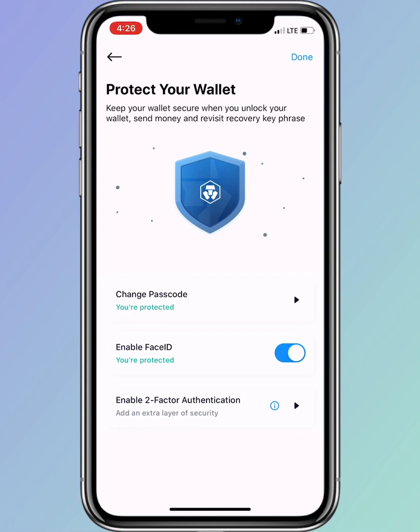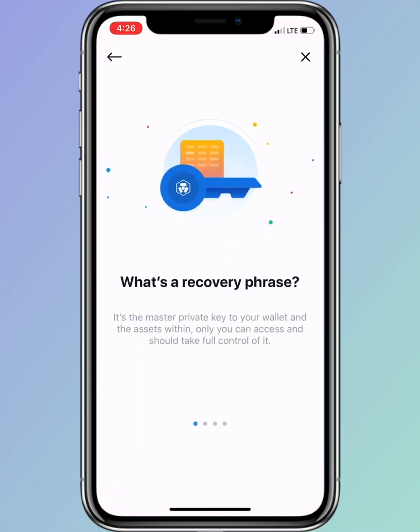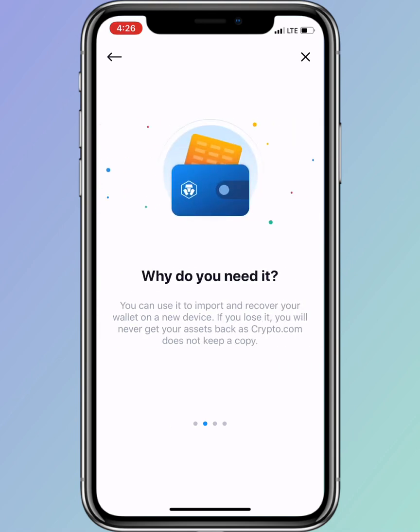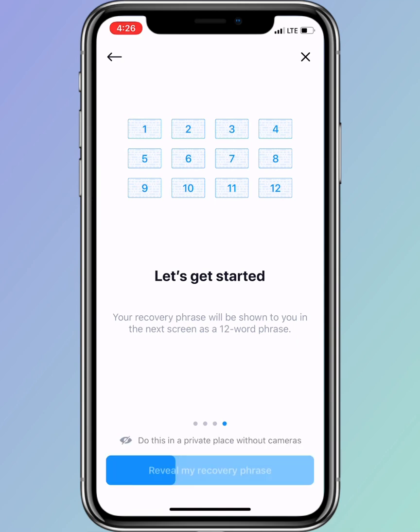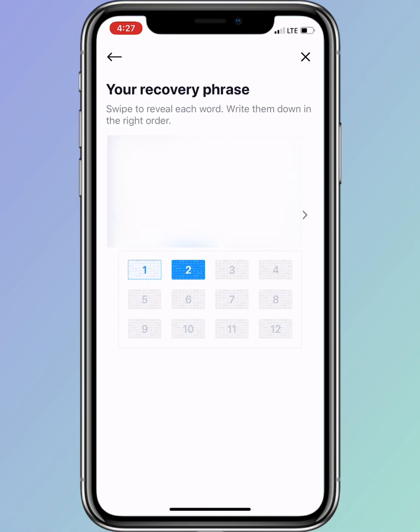That's how simple and easy setting up your crypto.com wallet is. At this step you'll need to take note of your recovery phrase, so that in any case you lose your device, you will be able to retrieve your account.